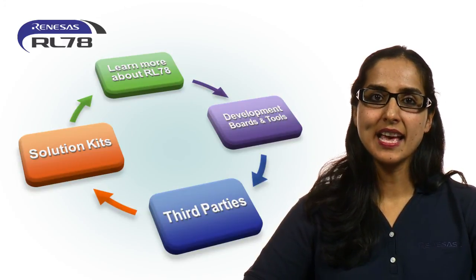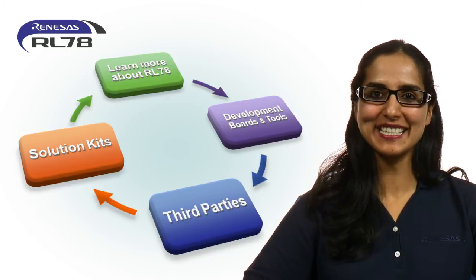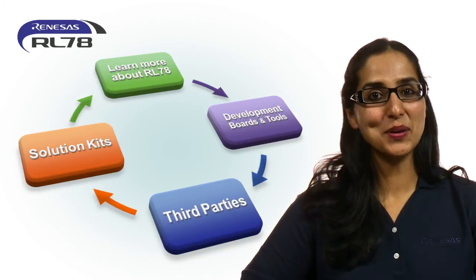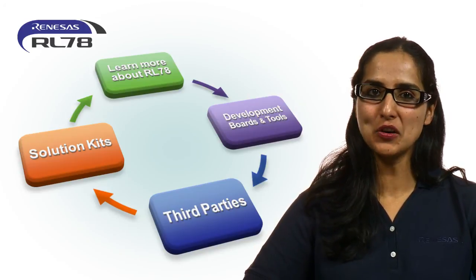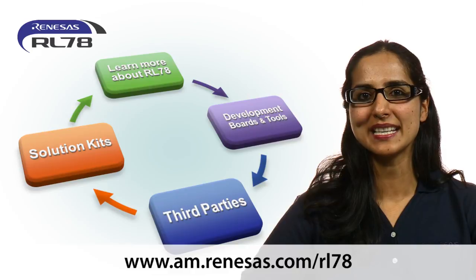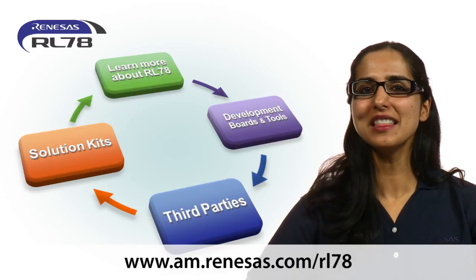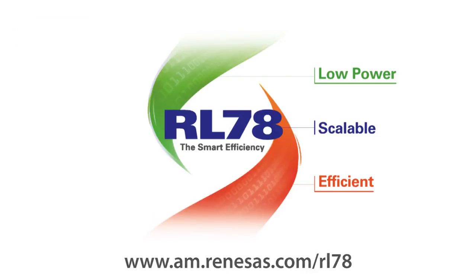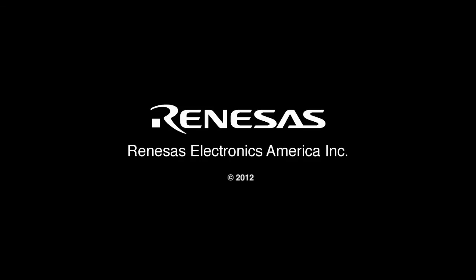We have covered four key steps to get you started with RL78. I hope you are as excited as we are about this family of MCUs. To get started right away, go to the RL78 homepage, sign up for that development kit, and immerse yourself in the low-power world of RL78.